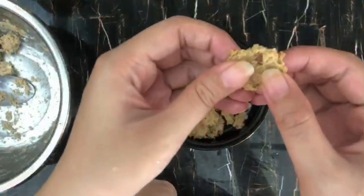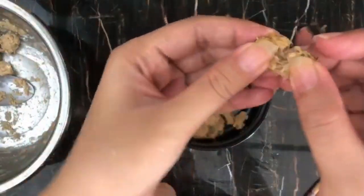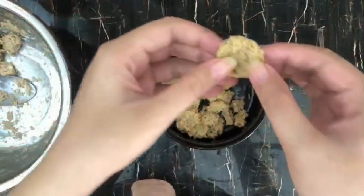If they're too big for your cat you can also break them down into smaller pieces. It's actually very easy to break, as you can see.